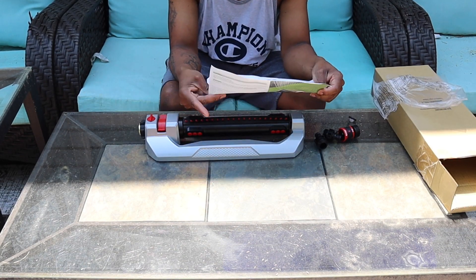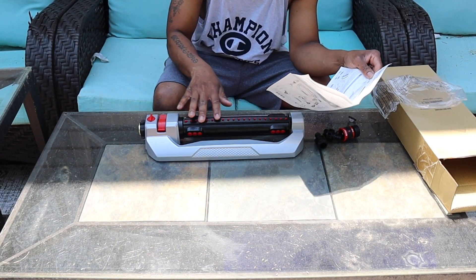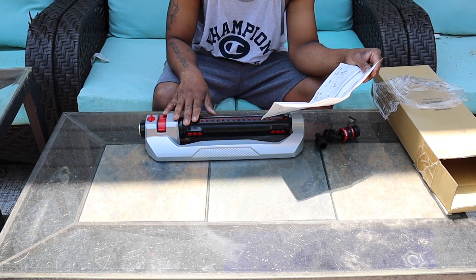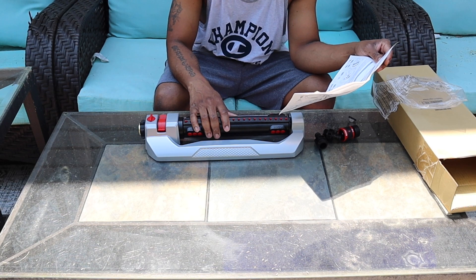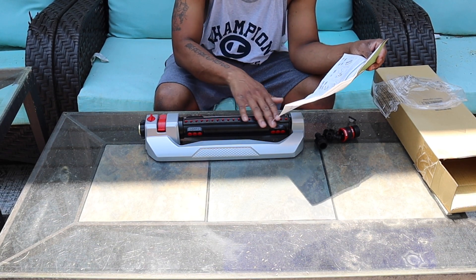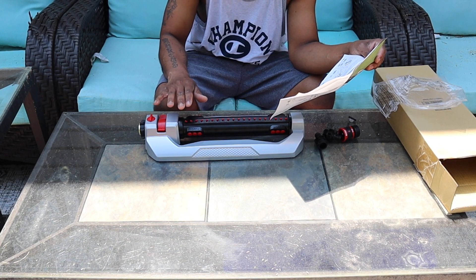The instructions are simple. It's telling you what everything is as far as the nozzles and the oscillating tube. I'll post a picture and it will show you everything that you need to know.